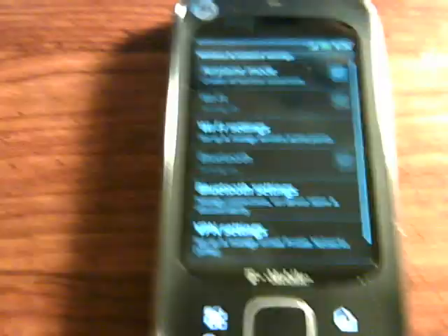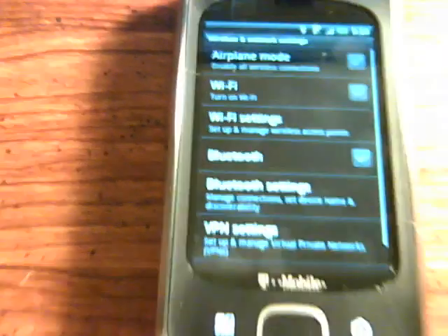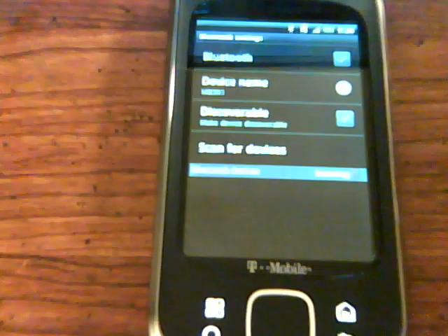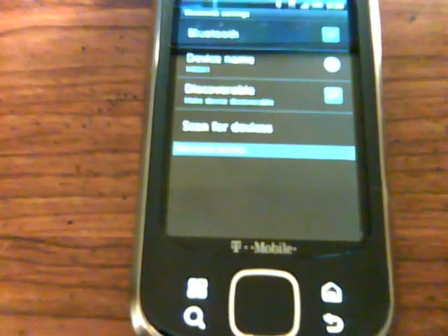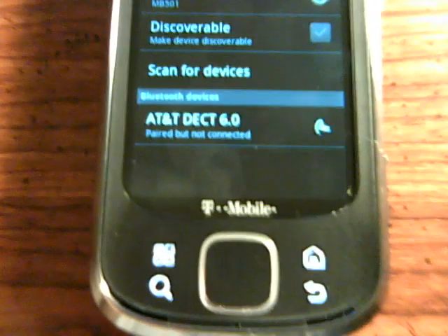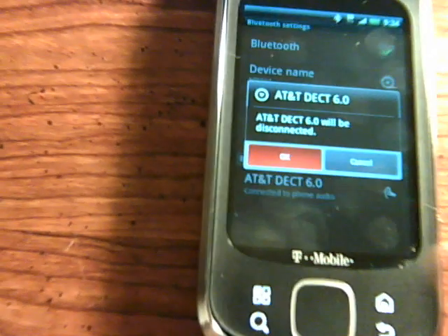I can also test out Bluetooth. I was having some Bluetooth issues before with this ROM, but let's just turn it on. Bluetooth is on. Pairing — and it will pair. Connected to phone audio, so that works. Let's disconnect. Alrighty, so we have that working.